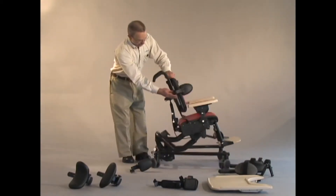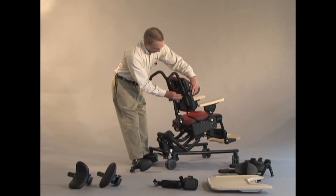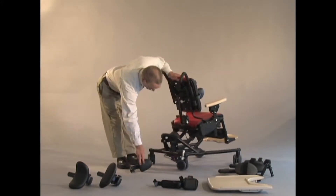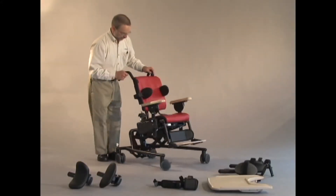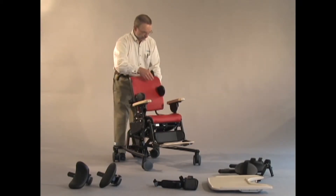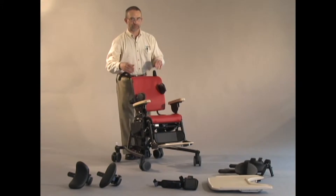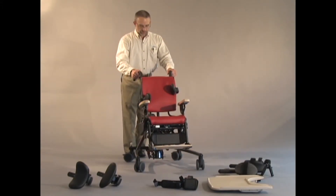And I can also rotate it to the right angle. So that is all done with the one knob. And you can see that if we wanted to, we could get asymmetrical support for maybe a child with scoliosis, where you want to hit the high spots of the curve to help correct that spine curvature.